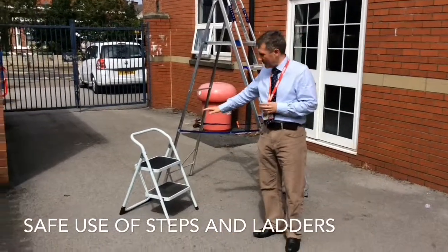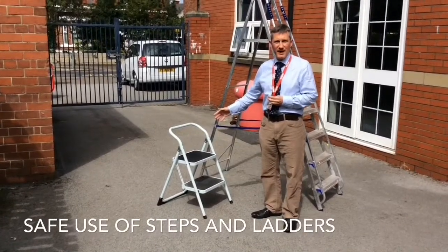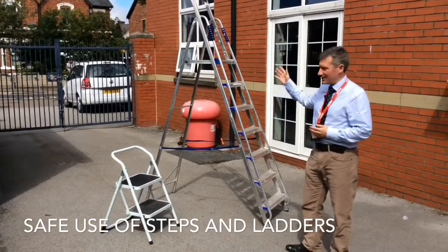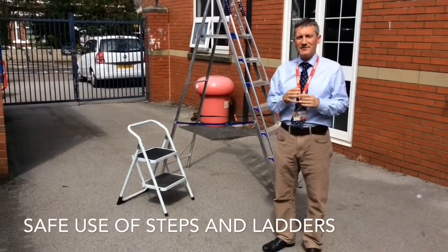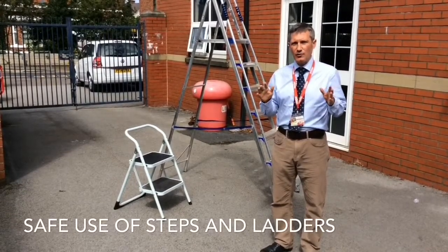We've got the two small steps which you can see here, most when you have these in your classroom, and of course we have the big bertha of the main A-frame which is routinely stored in Ray's office. The purpose for this is just to make sure that we have safe systems in order to access various boards which are around the school.